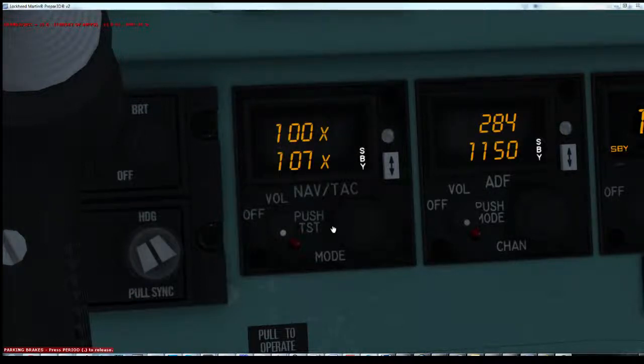Rotating the outer knob will increase the tens number by one, depending on which direction you're rotating it — use your middle mouse for this. Rotating the inner knob will change the ones value. Right clicking on the inner knob and rotating will change it between X-Ray and Yankee. Left clicking will now be back in, allowing you to change ones again.